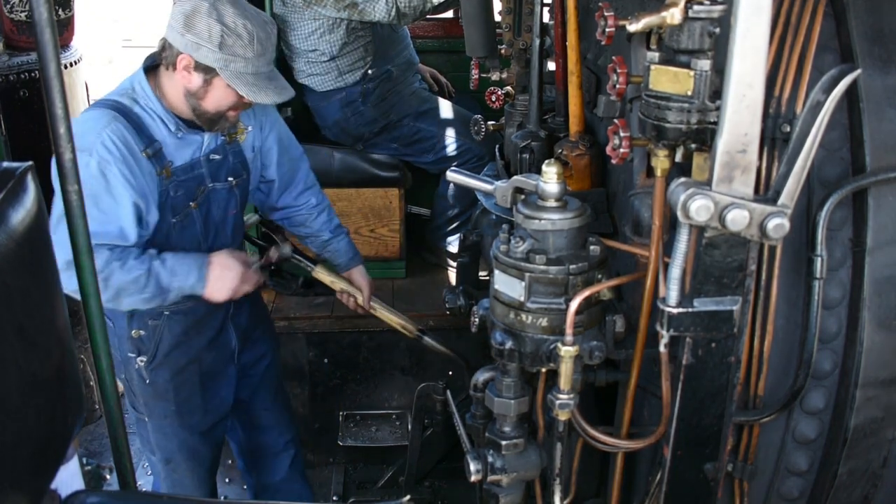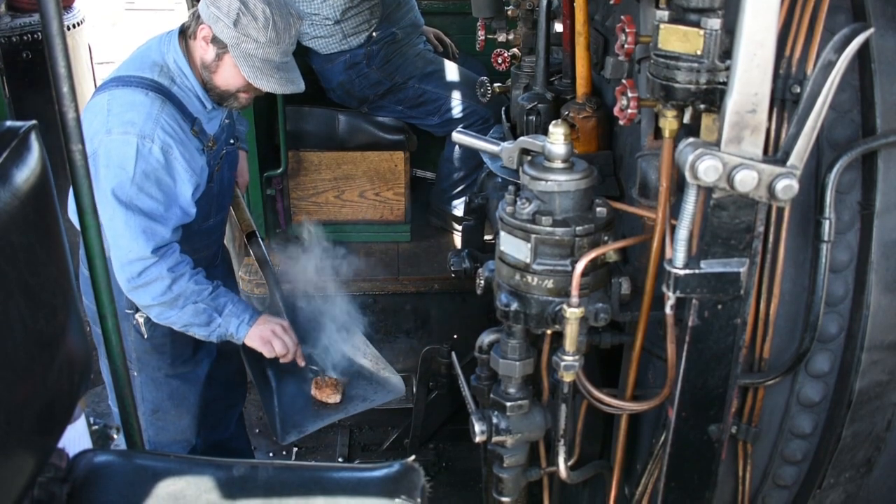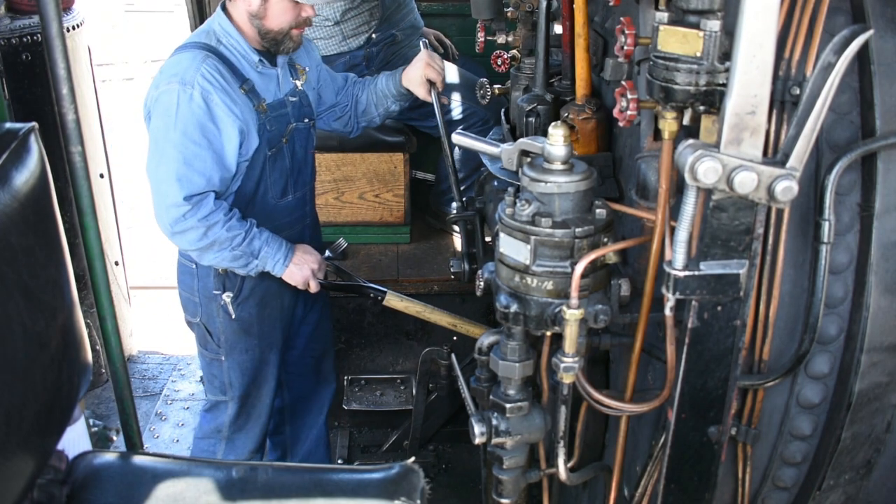Alright, let's check that side. It doesn't take long in this firebox to cook it, sear the outside of a steak, so we're going to keep flipping this kind of back and forth to try to keep it from burning while we cook it through.